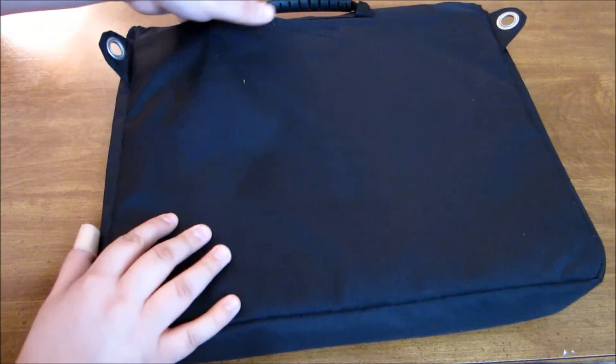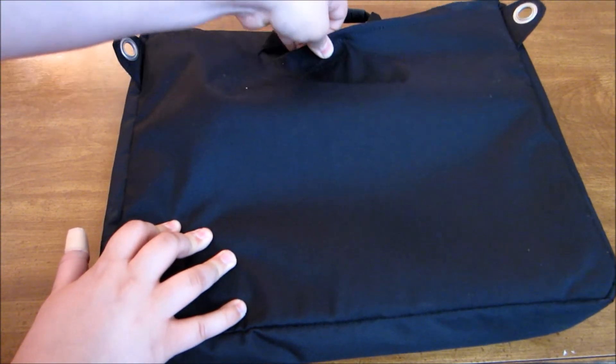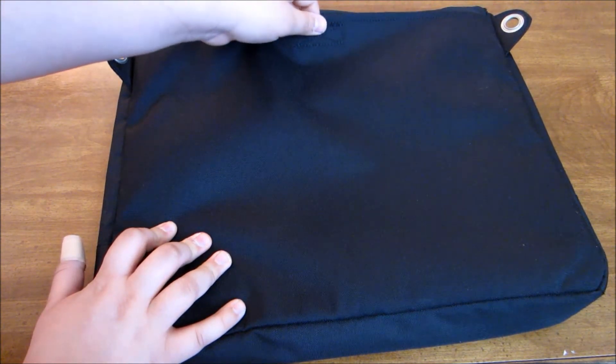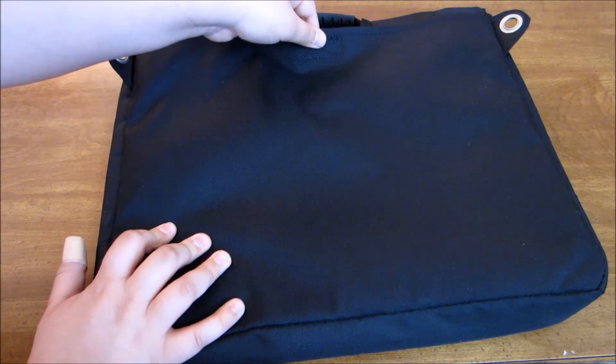Taking a look at the back side of the bag, you'll notice there's another big slot here — a velcro pouch. You can put anything in here such as a notebook, a binder, maybe a tablet. It's pretty cool that they have an extra slot in case you want quicker access to something.